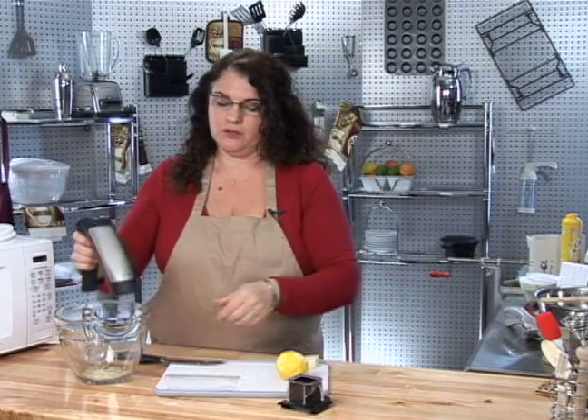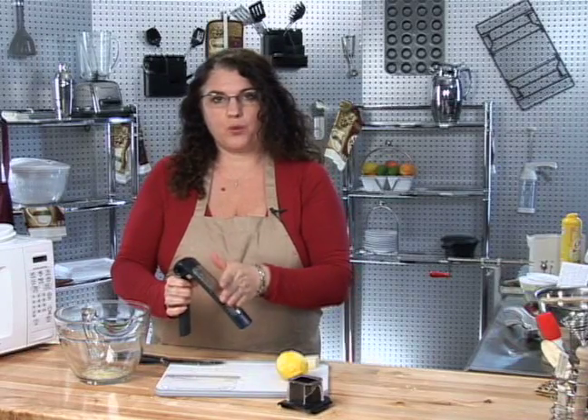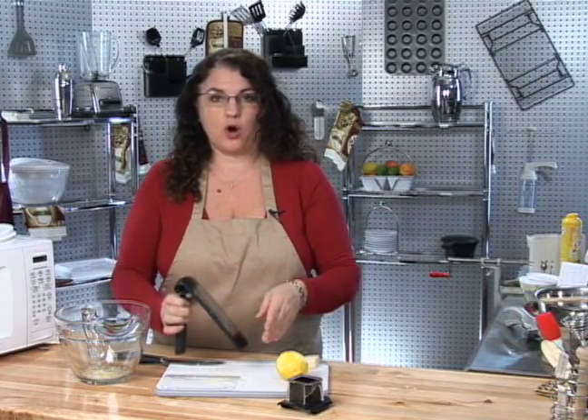To clean your adjustable grater, you'll simply want to wash it going upward against the blade so you don't harm yourself.